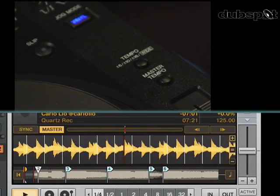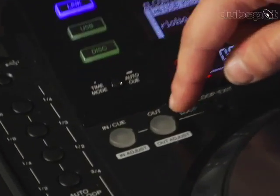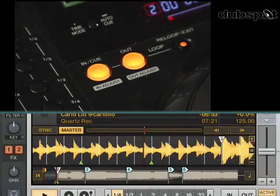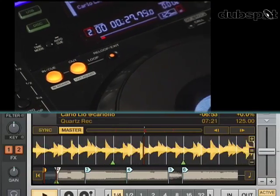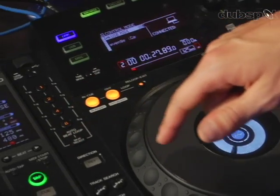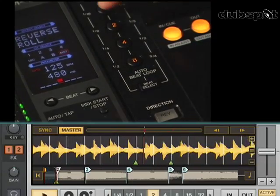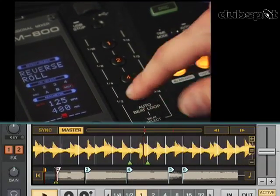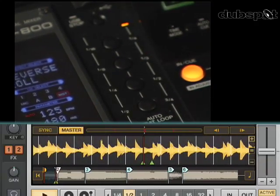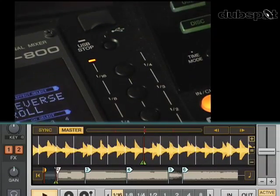Now the next thing I can do is actually loop this track by using the loop in and out buttons. Now I've got a four-beat loop going. I can change the length of the loop by using these beat select buttons. I can change it to a two-beat loop, a one-beat loop, half note, quarter note, eighth note, or sixteenth note.